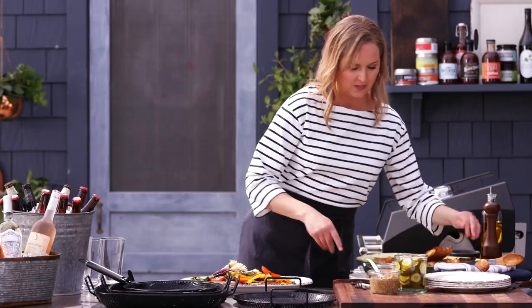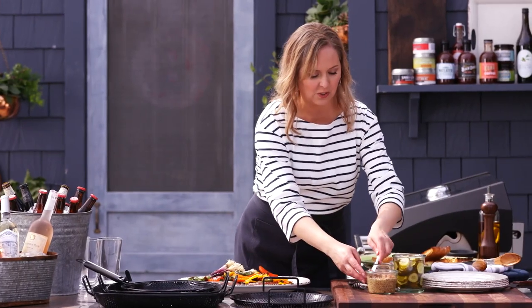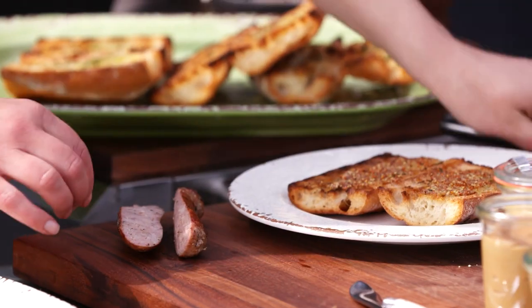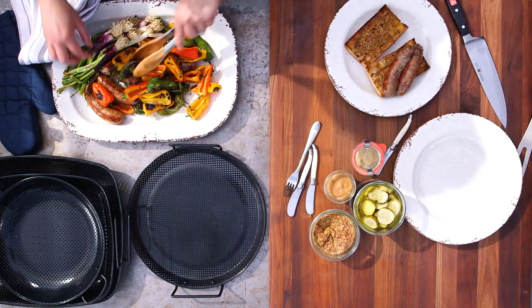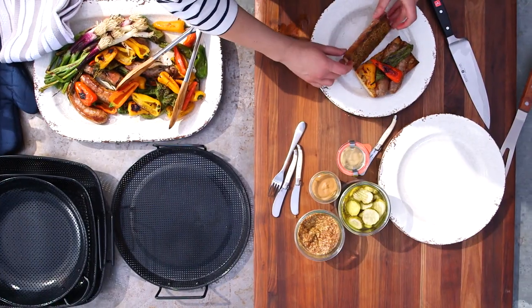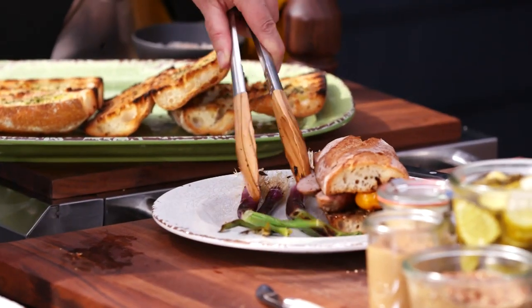So we can build a sandwich now. Let's get our favorite things on here — I'm going to use a little bit of this coarse grain mustard. Let's slice this. Now let's smother it in peppers, then some onions on the side.